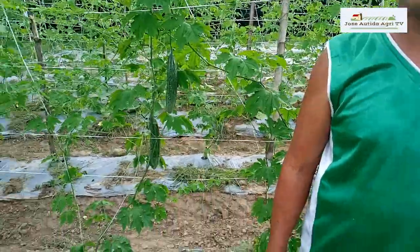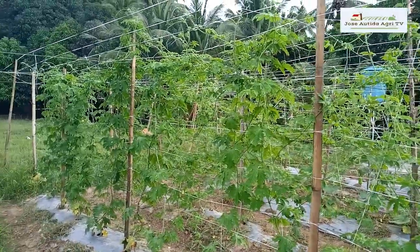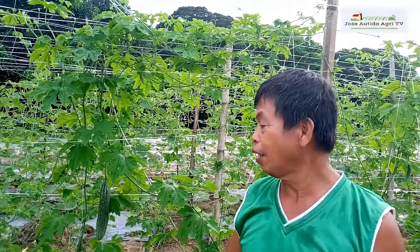Agri TV. Sa hapon na ito ay narito na po tayo sa ating ampalaya na ating tinatanim sa ating drip irrigation garden. Noong maliit na po ito ay nagpalabas na po tayo ng video sa ating pagtatanim. So ngayon malaki-laki na po at mayroon ng bunga. Nais ko pong maglecture sa inyo para sa mayroong mga tanim ng palaya at sa gusto pa pong magtatanim ay makatulong po ako. Talagang nakikita na nyo na magtatagumpay tayo kasi andito na ang bunga.